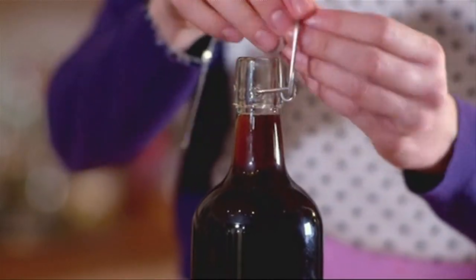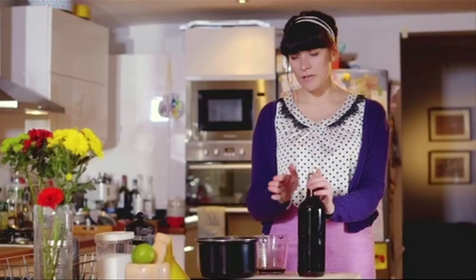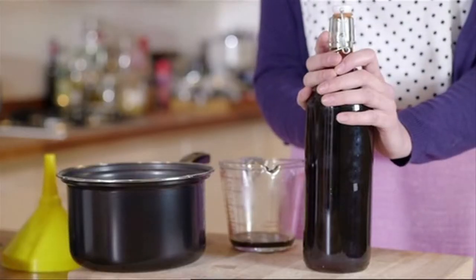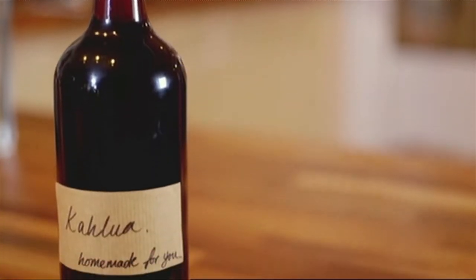Make sure you close the lid of your bottle almost immediately, and leave it steaming to help it pasteurize. You want to leave it for about a week before you try any, but now you've made homemade Kahlúa for less than half the price of buying it in the shops.